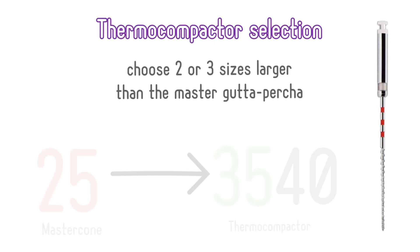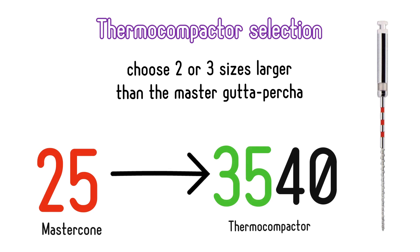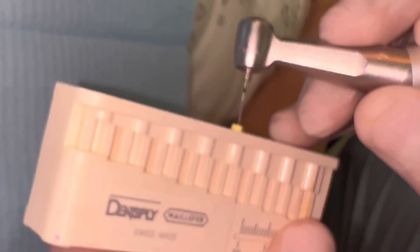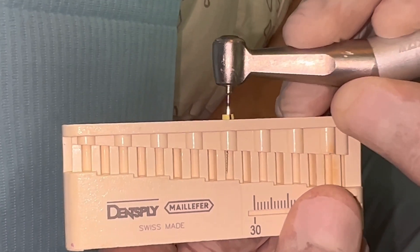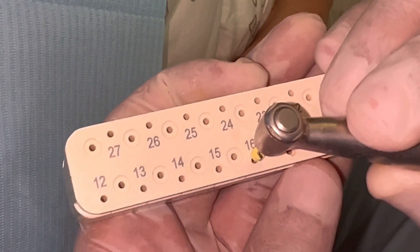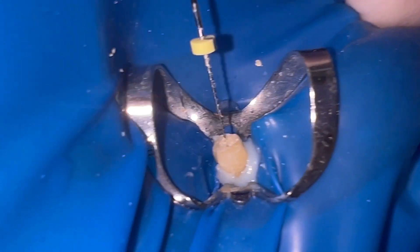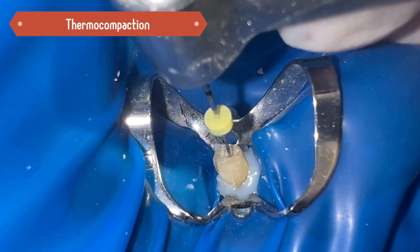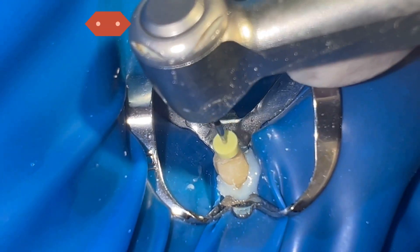To select the thermocompactor, we choose 2 or 3 calibres larger than the apical master file. The thermocompactor must be inserted at the working length minus 4 mm — in this case the working length was 20, so we set the rubber stop at 16 mm. The TC is introduced at 10,000 rpm with clockwise rotation and a maximum time of 4 seconds.